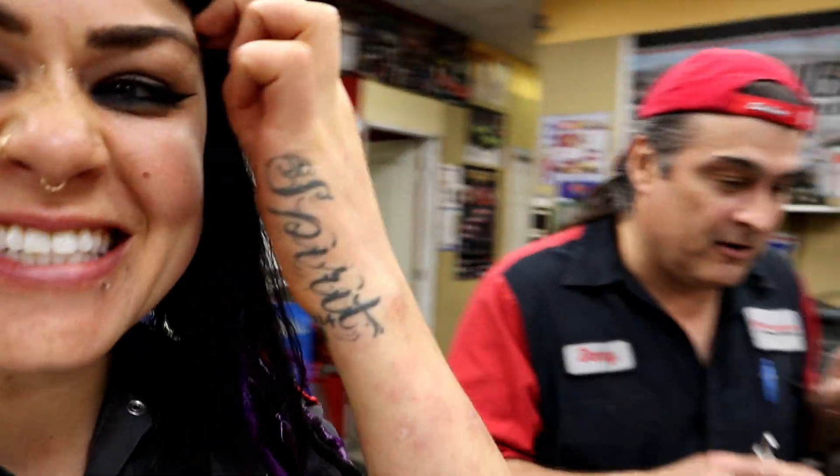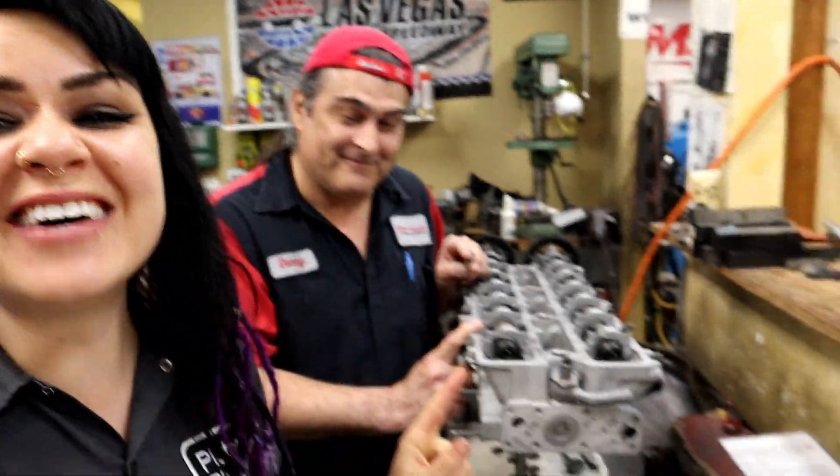Hey YouTube, it's Faye and Danny. For today's video, we're here working on my cylinder head. We've got a cool situation going on.